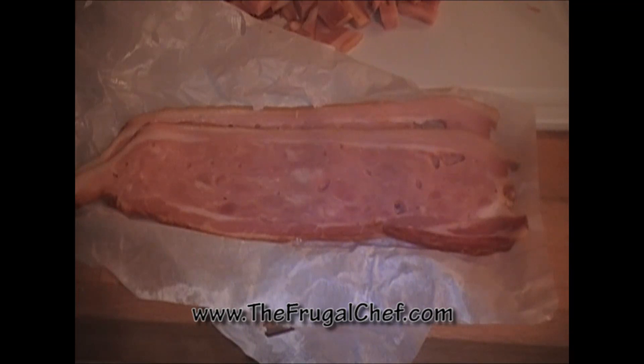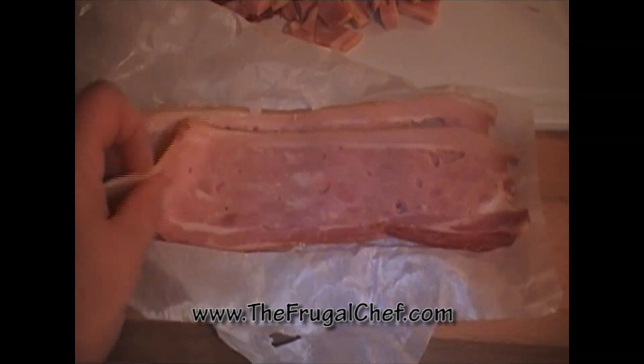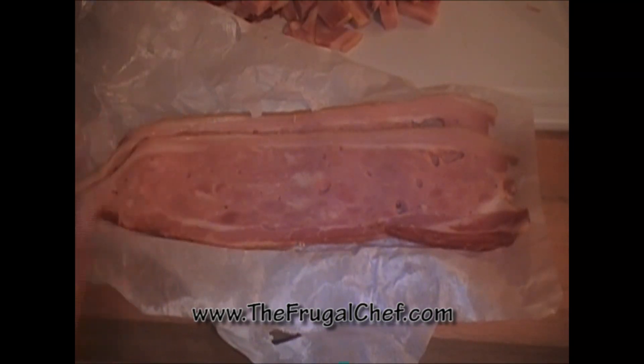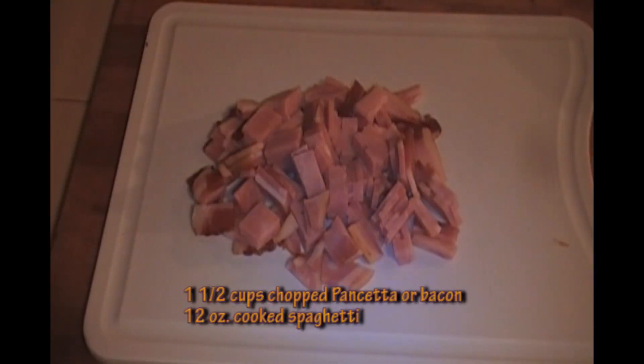I want to show you what pancetta looks like if you don't know already — it has a lot less fat than bacon. I asked the butcher to cut it on the thick side. If you can't find pancetta or don't want to buy it, you can use bacon; try to get a thick-cut bacon that doesn't have a lot of fat on it.